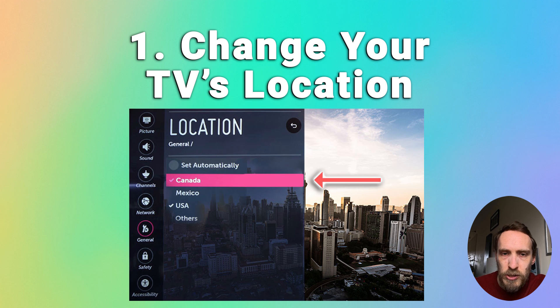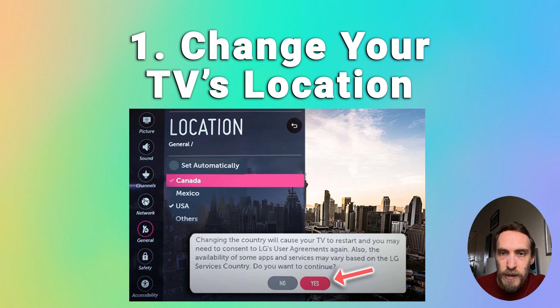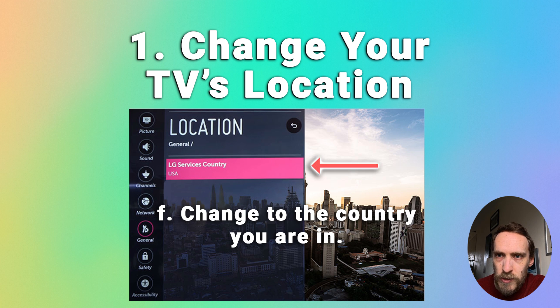If you're in the US, just choose Canada. Your TV will ask you to confirm your choice, then it will restart. Go back to the same location menu and change your location back to the country you are in. This time don't choose Set Automatically — just choose your specific country. Your TV will then restart, and if you go into network settings and refresh your Wi-Fi connections, hopefully your Wi-Fi network should pop up.